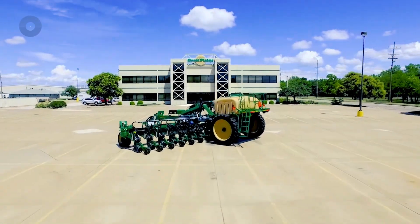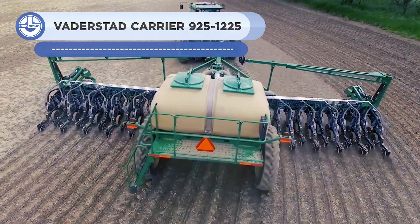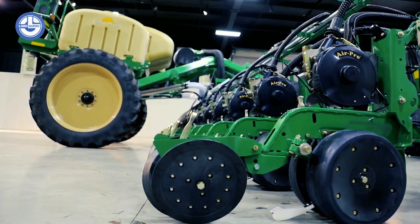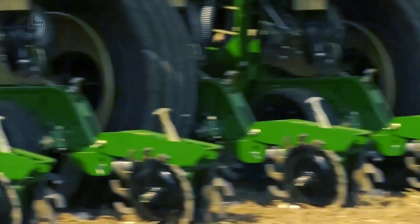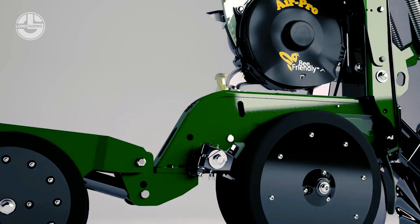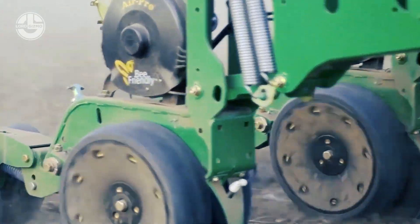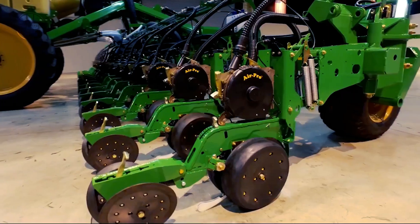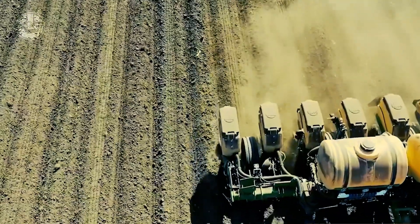The PL5000 series planters are compatible with a wide range of seed and fertilizer applicators and come in a variety of models and combinations. They feature cutting-edge technologies that boost crop yields and cut expenses, such as autonomous row shutdown, variable rate technology, and precision section control. They also have a special wing-frame construction that offers outstanding strength and stability, and a low center of gravity that reduces the possibility of planter damage.